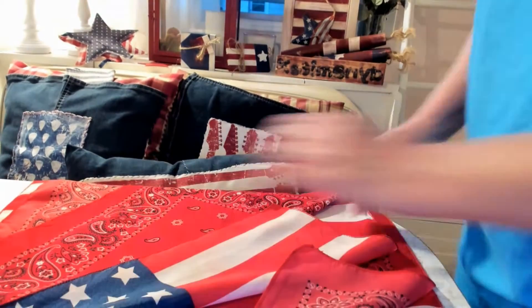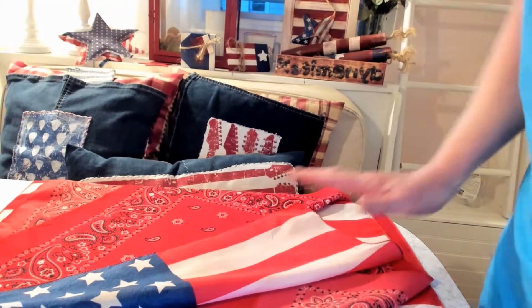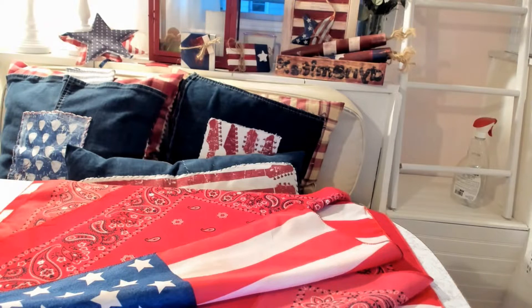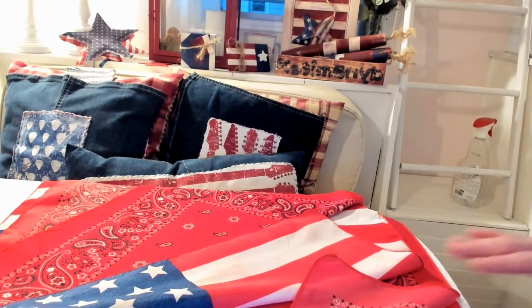I didn't like the pure white, so I took the two that had white and soaked them in some tea, then washed and rinsed them out so that if I have to wash these later, everything is set. You should always wash fabric before you use it so you can see how it's going to hold up.